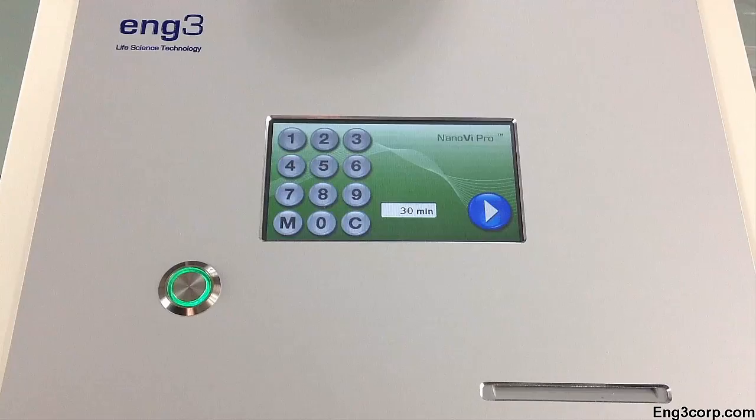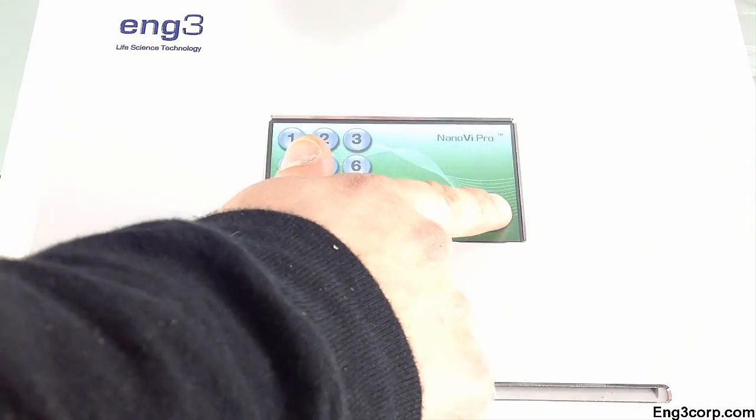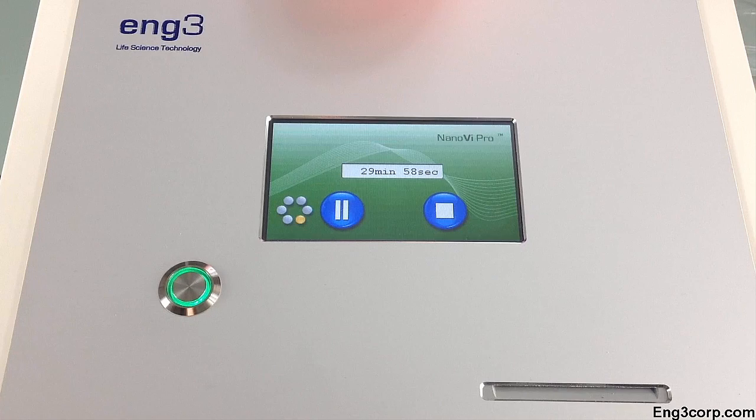The default session time is displayed. Press the start button on the touchscreen display and the session time will count down.